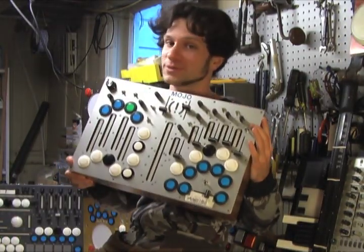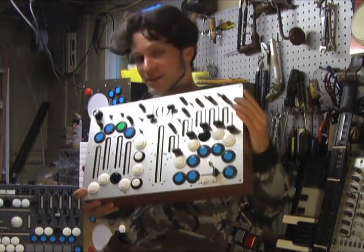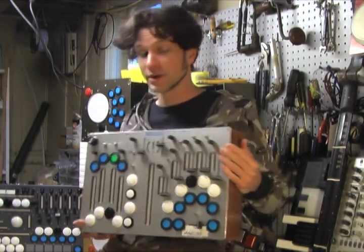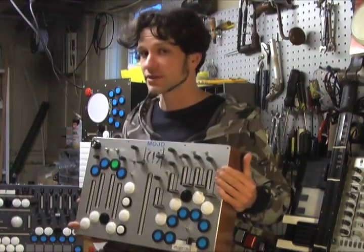Hi, I'm Moldover, and this is the Mojo. The Mojo is a controller I designed for music performance. I'm here to show you how it evolved, how I designed it, and then we'll build one together piece by piece.